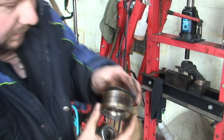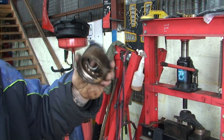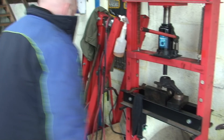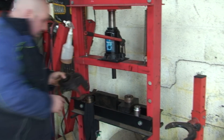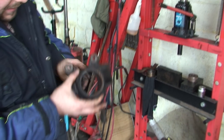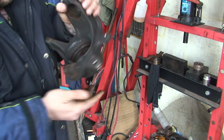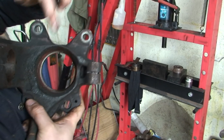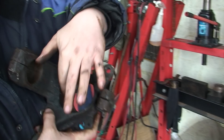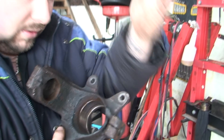Now this is the old bearing - you can see she's gone. The bearing can only be pushed out and pushed in in one place. There's a big lip here so the bearing can't be pushed out that way. The easiest way to remember: as you look down there you can see the lip. The easiest way to remember is where you put the circlip - that's the way the bearing comes out. Simple as that.